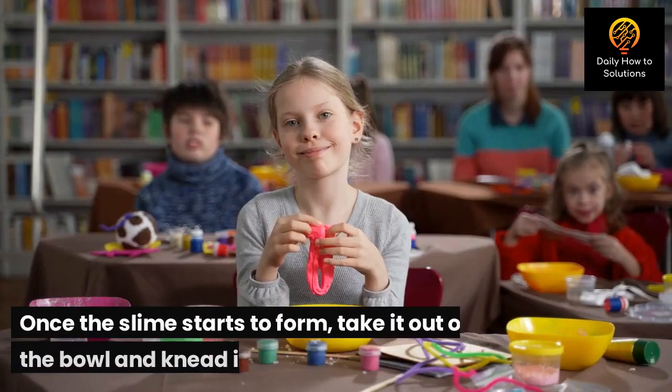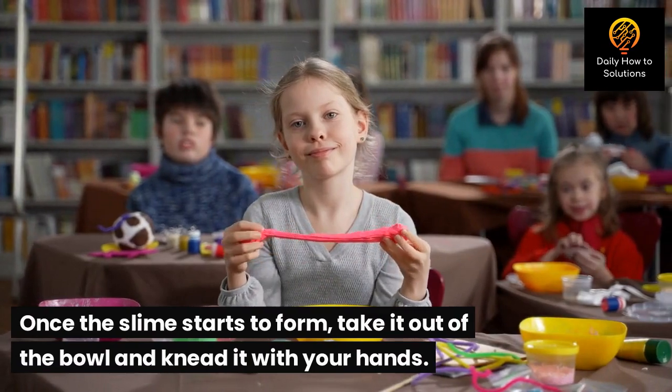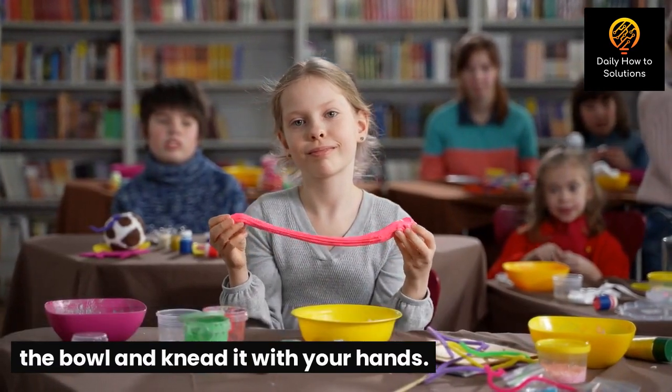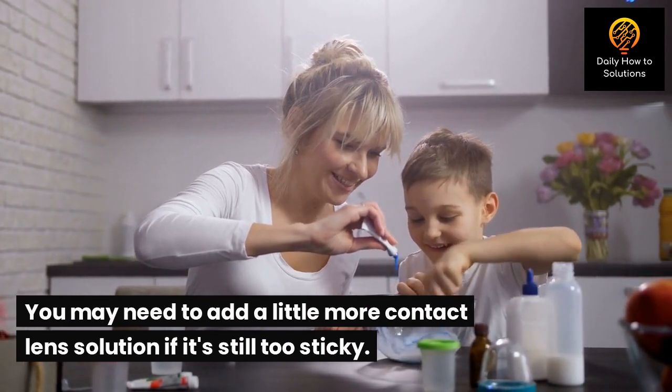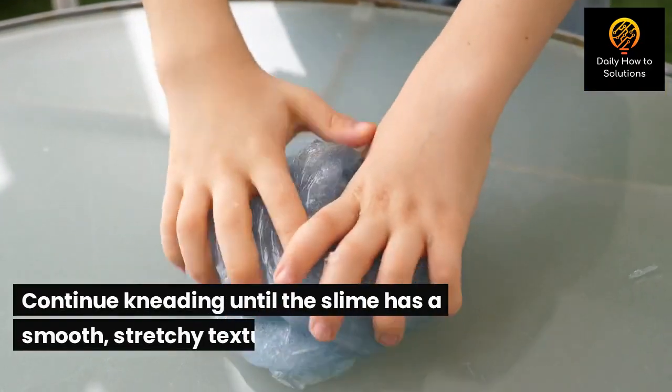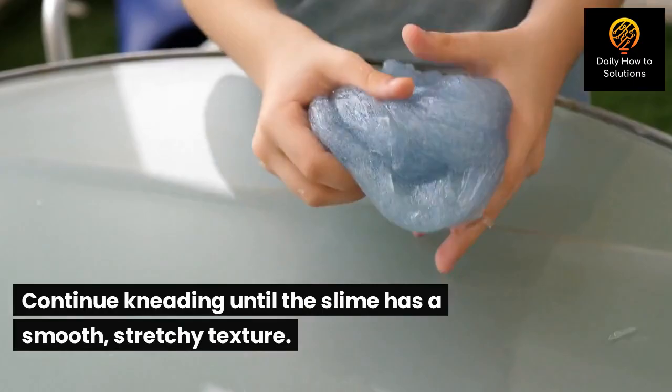Step 7: Once the slime starts to form, take it out of the bowl and knead it with your hands. You may need to add a little more contact lens solution if it's still too sticky. Continue kneading until the slime has a smooth, stretchy texture.